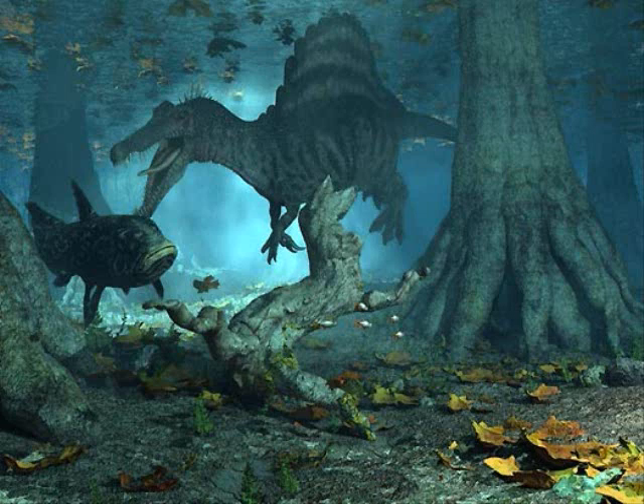That is pretty much all I thought on the Spinosaurus episode. If I think of anything else, I'll probably put an annotation up later. But so far, that's what I think. Thanks for watching, and I'll be back later talking about more of these episodes. Thanks, guys.